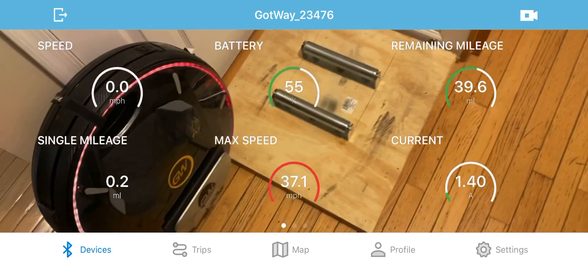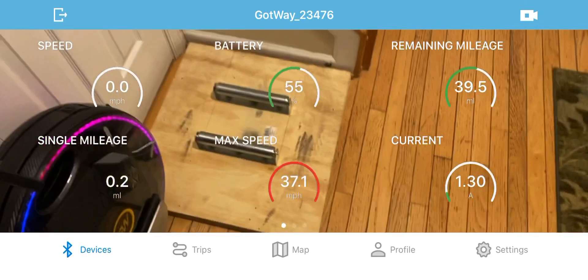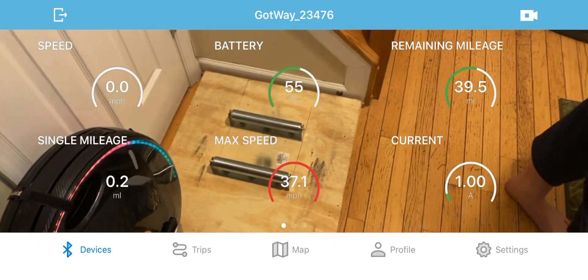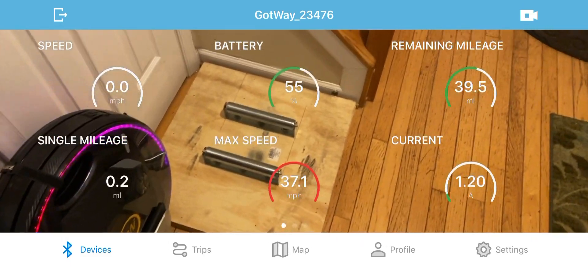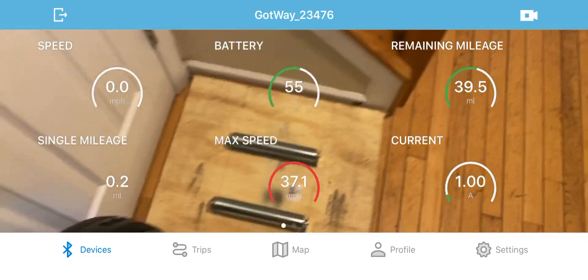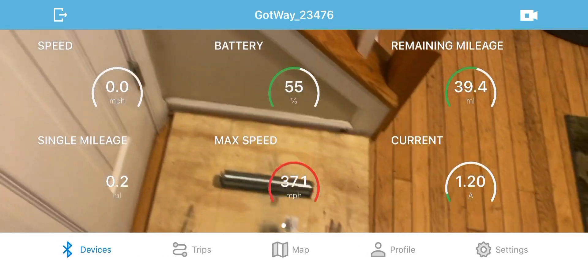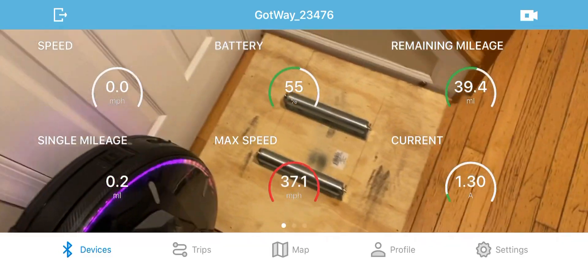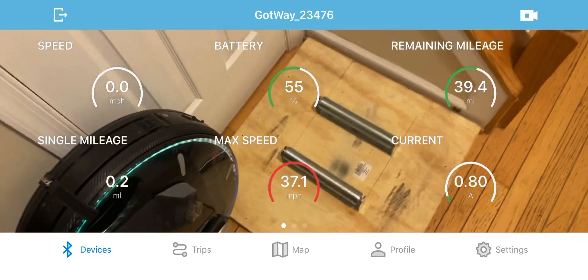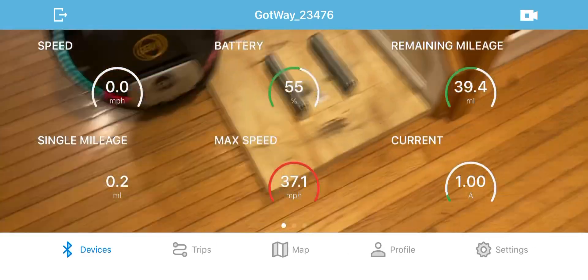Okay, here's my contraption. I just did a maximum speed of 37.1 miles an hour before it cut out. It's the first time I've been able to keep the wheel on the rollers, but then I turned the wheel off before I saved the video, so I lost the video. I'm going to do it again — sun, point this over here.